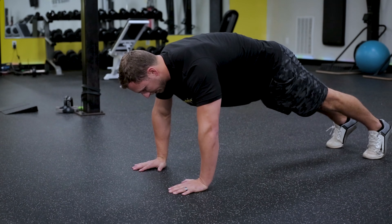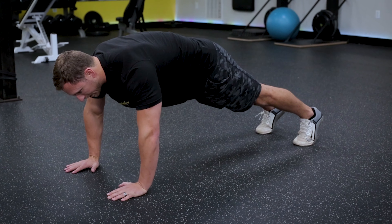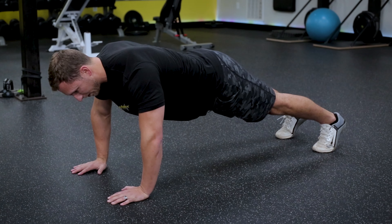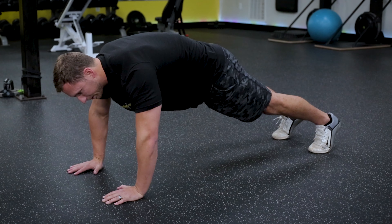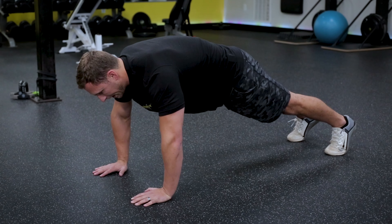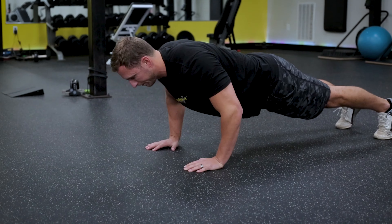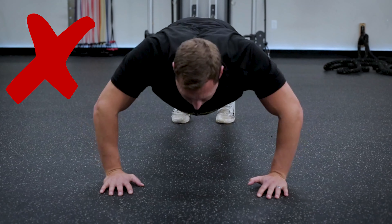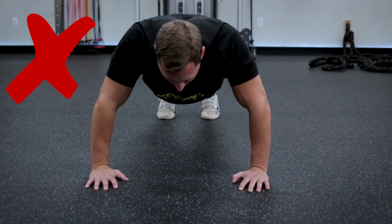In the normal push-up position, you want to keep your back straight. Make sure you avoid an anterior pelvic tilt — that's sinking the lower back in tight and drawing your butt up. You want to rotate your pelvis, flex your abdominal wall, squeeze your glutes, and squeeze your chest. From this position, you can go down to the floor in good form. A common mistake is flaring the elbows out, which puts more pressure on the shoulders and can cause impingement where the head of the humerus meets the acromion process.